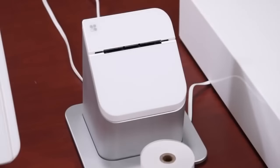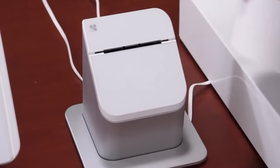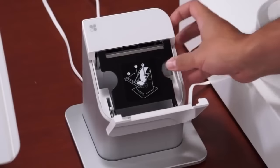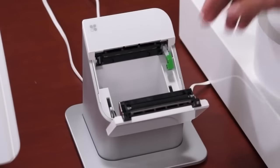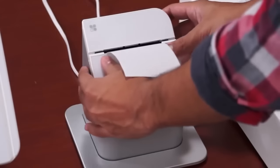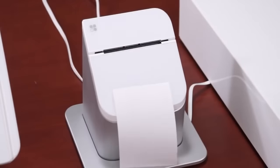We'll now set up the receipt printer by first loading in the paper. Pull up on the top cover and press the green button, which will release the plate and allow you to flip it open. Insert the paper roll with the tail end of the paper towards the back of the printer. Hold the tail of the paper while you close the plate and cover at the same time.